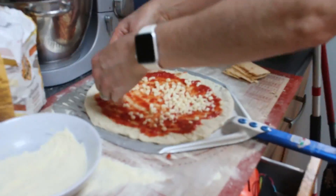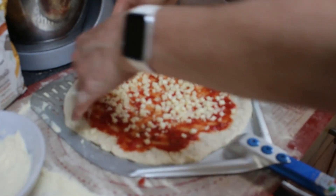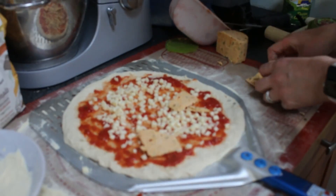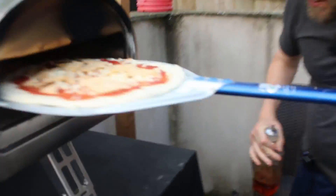There it goes. And of course the Cheshire Cheese Company wine, tequila and chili cheese — hope I said that right. Okay, so into the oven it goes.